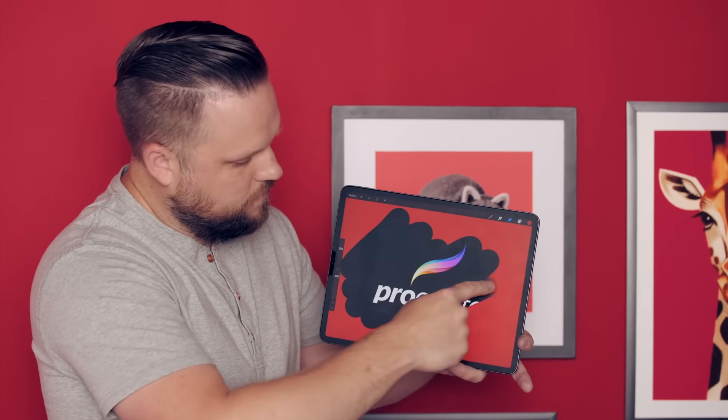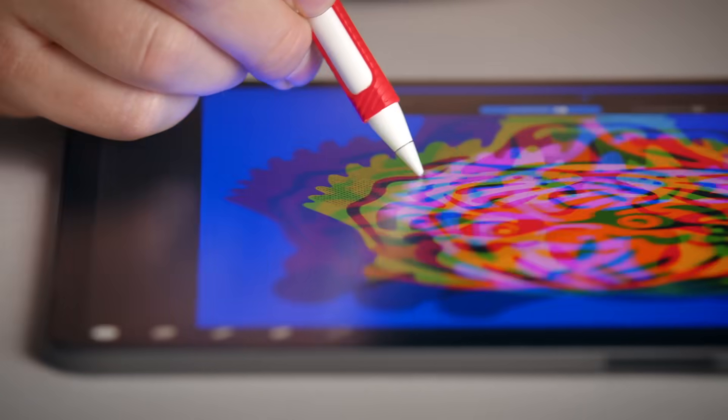For this course, you'll only need an iPad, a stylus, and of course, Procreate. Take your art studio anywhere and hold the power of creativity in the palm of your hand.